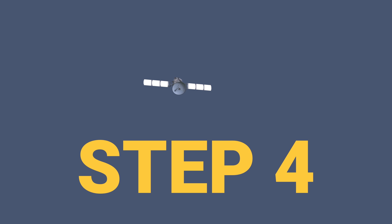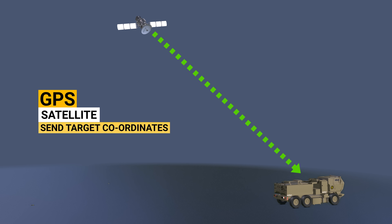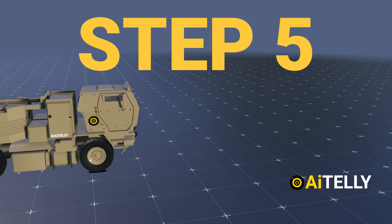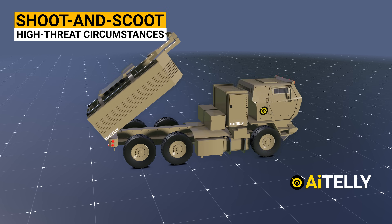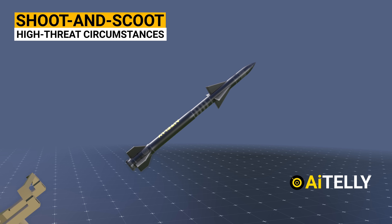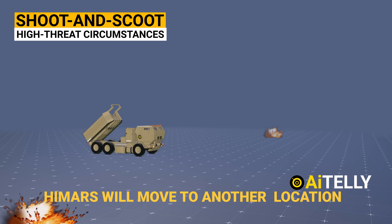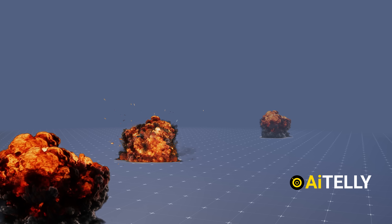Step 4: The control and command center sends designated targets to be destroyed. Step 5: In high-threat circumstances, HIMARS uses a shoot-and-scoot capability to increase crew and platform survivability. HIMARS's ability to deploy, shoot, move, and reload in a few minutes significantly hinders an enemy's ability to find and target HIMARS.